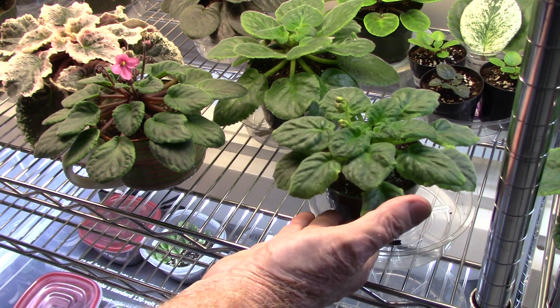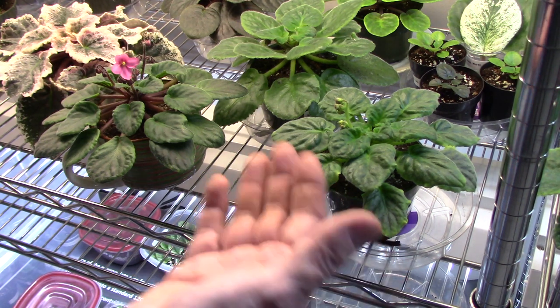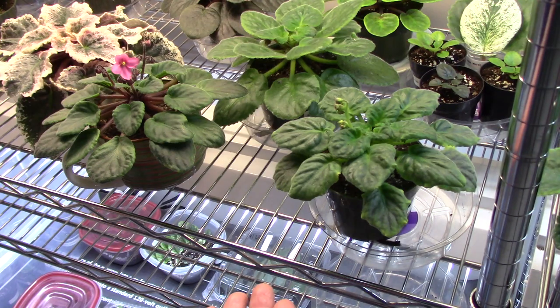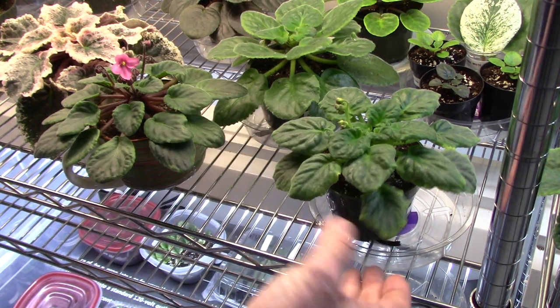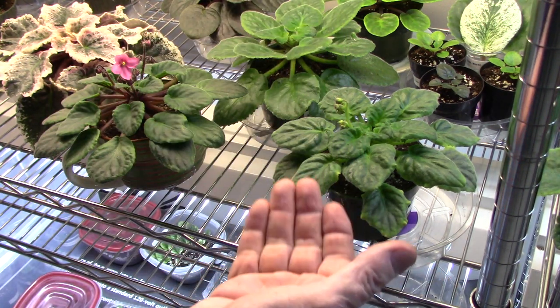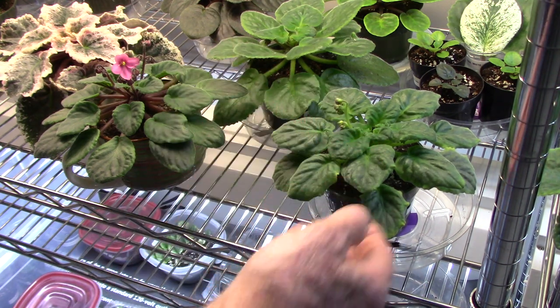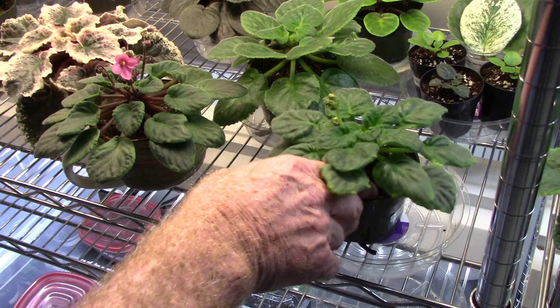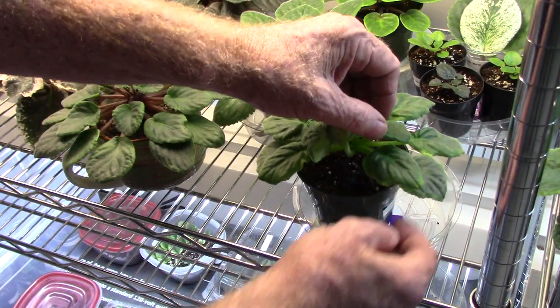If I don't use a wick and just put water in the tray from the bottom and let it suck up naturally, you're going to keep it wet — especially if you have a deep pot. The amount of water it will take to saturate all the way to the top on a little plant in a big pot is phenomenal. You don't want to do that. I water from the bottom but I use wicks because the wicks will pull it all the way up, and my wicks usually stick out the top or just beneath the surface.